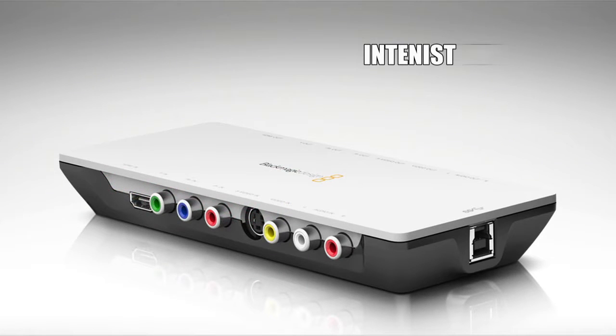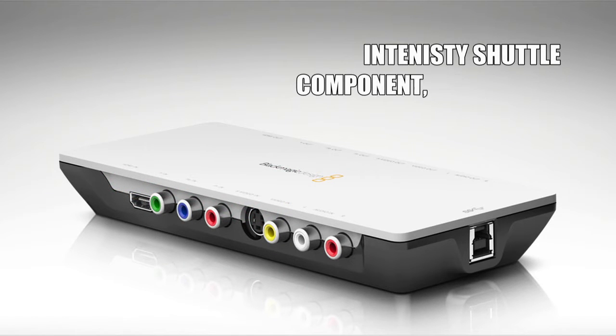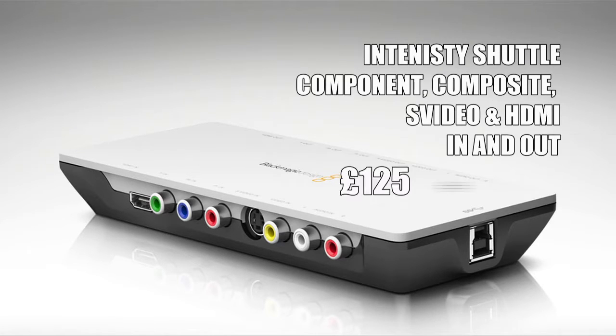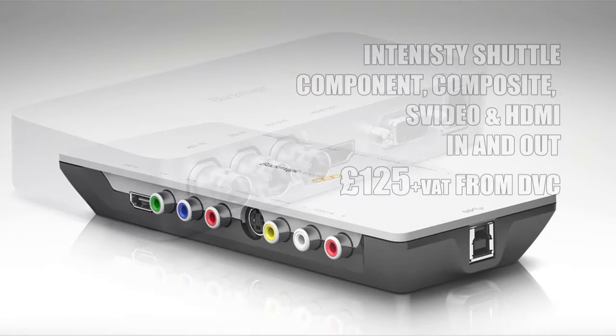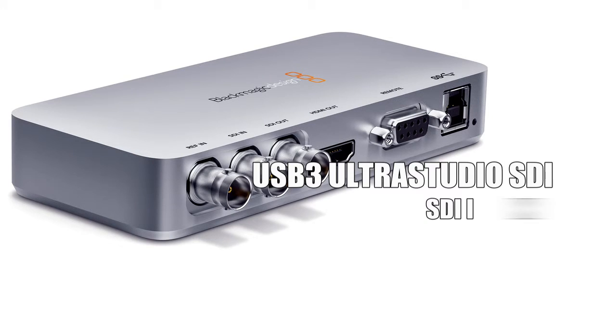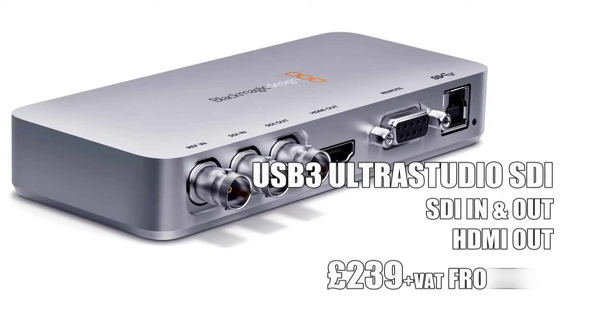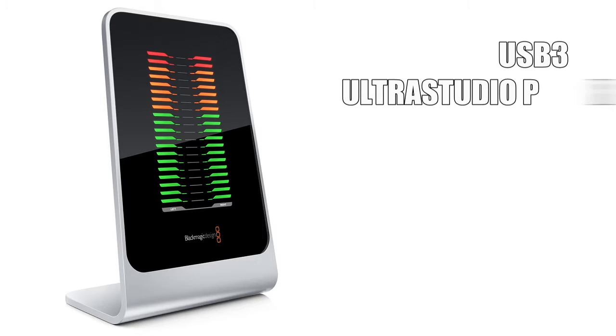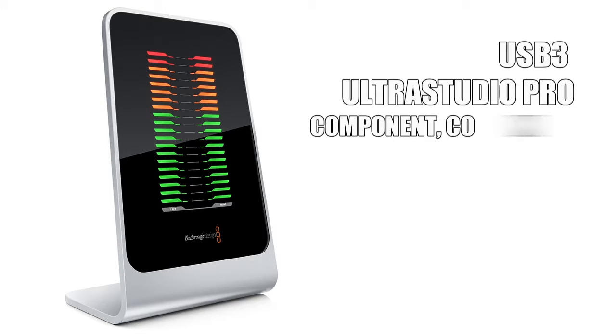After the PCIe ones you've got the USB 3 ones, so there's the Intensity Shuttle with S-video, composite, component and HDMI in and out. This also outputs from 10-bit projects as well as 8-bit. The only problem with all the USB 3s is they're a bit picky about the USB 3 chipsets they work with. With EDIUS 6.5 we couldn't use them because they just didn't work on our computers. These do work on our computers with EDIUS 7, but we can't be sure they're going to work on yours because there are so many different USB 3 chipsets and they've only programmed it to work with some of them.